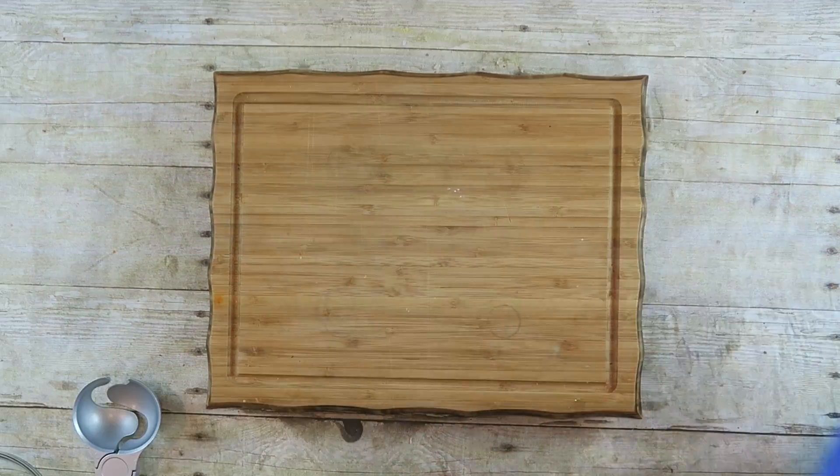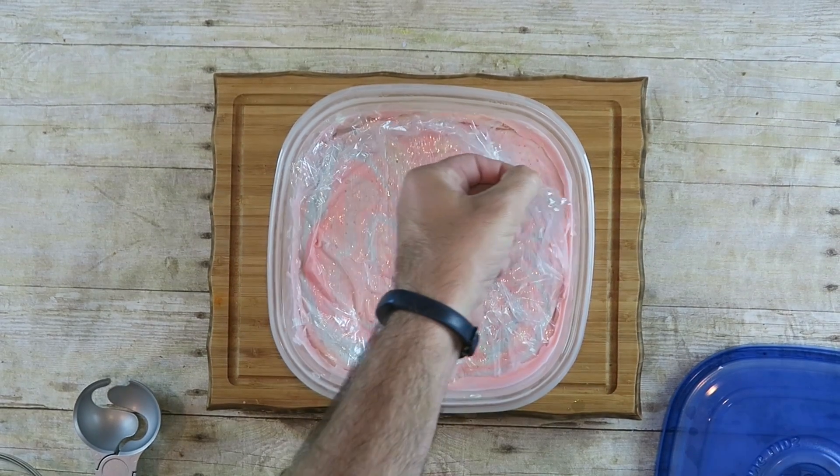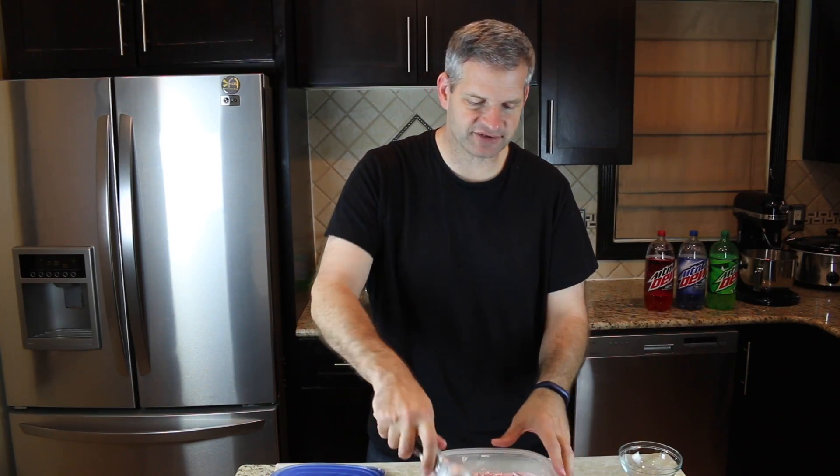Take this and put it in the freezer for at least six hours or even overnight. I've let my ice cream sit in the freezer overnight. Now I'm going to open it up and see how it looks. Taking off the plastic — now the best part: just scoop it out and serve.